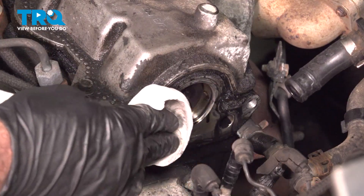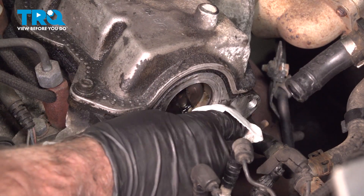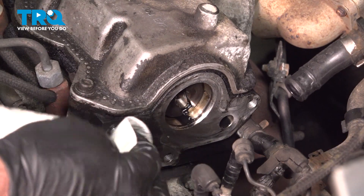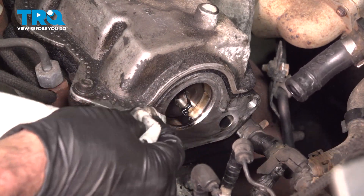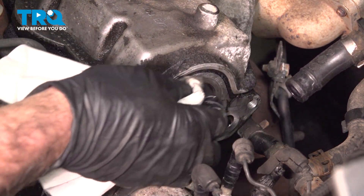Take a little brake parts cleaner and a rag and wipe off this area. If there's anything raised up, take a scraper or a razor blade and scrape it. Just get that pretty clean.